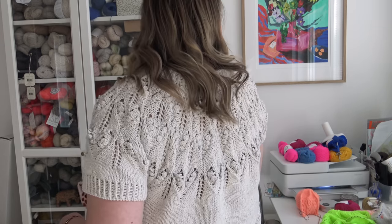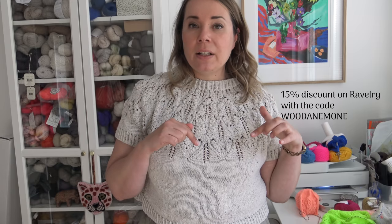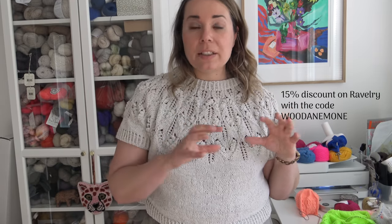Here's the view from the back. I decided to add a little discount on Ravelry for all you YouTubers. So if you want to get the pattern with a 15% discount, go to my Ravelry store — I will link it below this video in the description section.